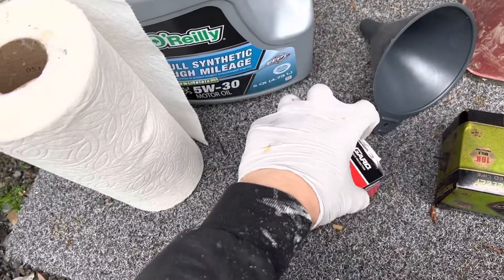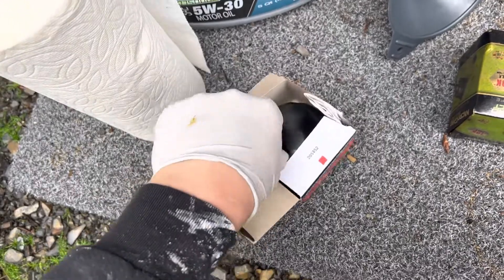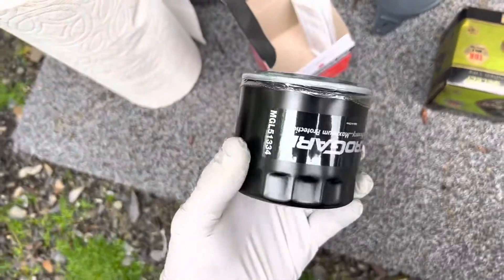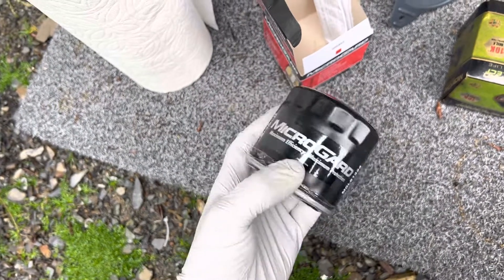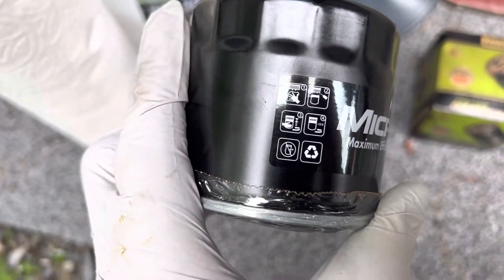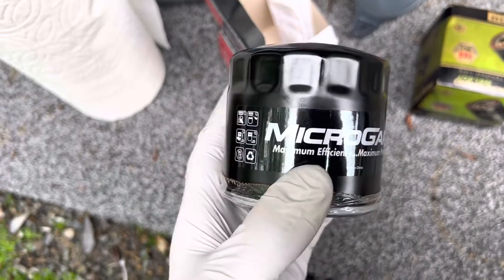Alright, here we go. We got our new Micro Guard filter. If you don't know what type of oil filter is the right one for your vehicle, go ahead and ask your local shop. You can also look it up online — pretty much any of these websites, you can look them up just by your vehicle make, model, and year and you can find it.